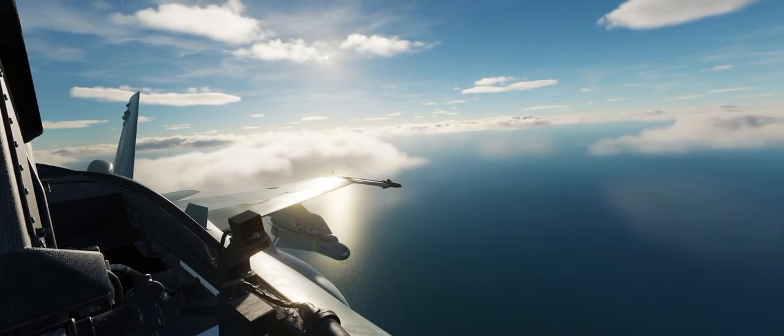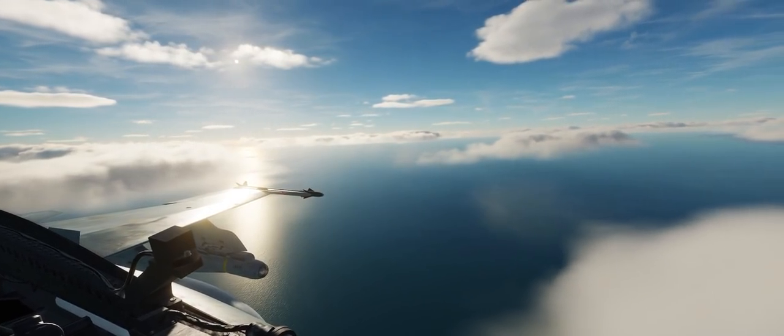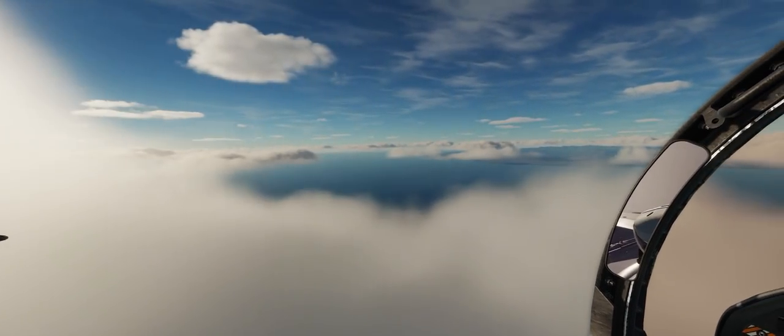Alrighty guys, welcome to the skies of the Eastern Mediterranean for another definitive DCS FA-18C Hornet tutorial. In this tutorial, we're going to be covering both the autopilot and navigational systems of your copy of the DCS FA-18C.